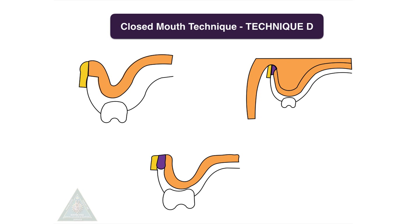Closed mouth technique, Technique D: zinc oxide eugenol or plaster of Paris is used to record the palatal portion. After impression making, a deep groove is cut into the labial and buccal surface of the dentures at the junction of the impression, and it is filled with molten wax. The wax at the edge of the denture is used to record the sulcus.